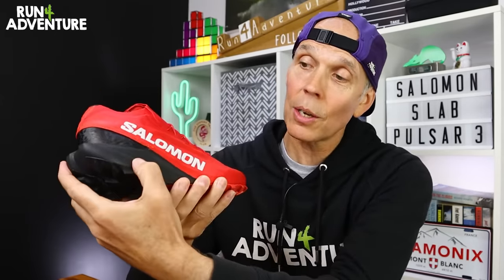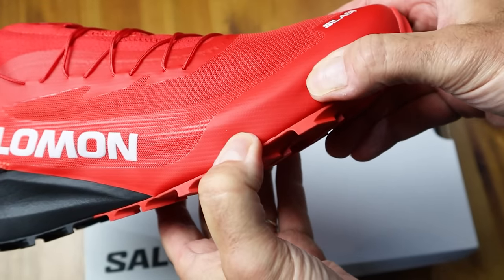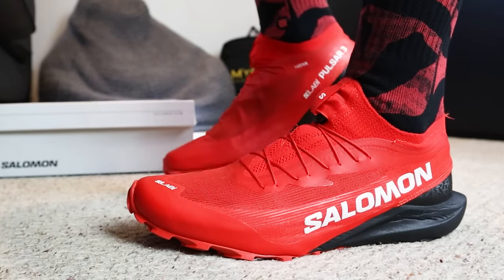We've also got a dual compound energy foam midsole construction — softer foam on the heel section, slightly firmer under the forefoot. I tried the shoes on just to check them for sizing and I was actually surprised how nicely cushioned that midsole was for an S-Lab product.